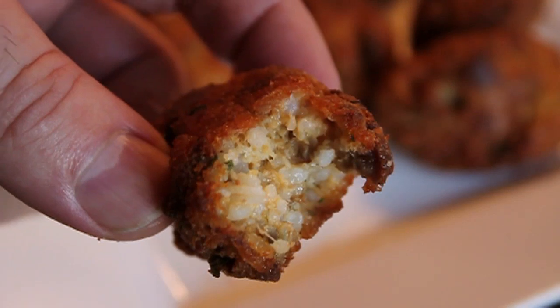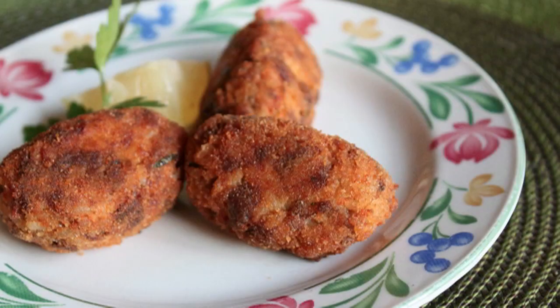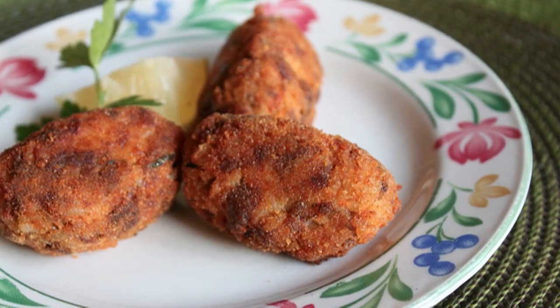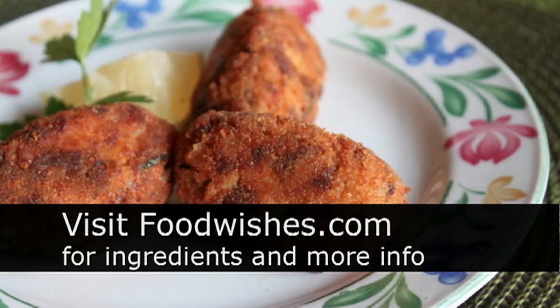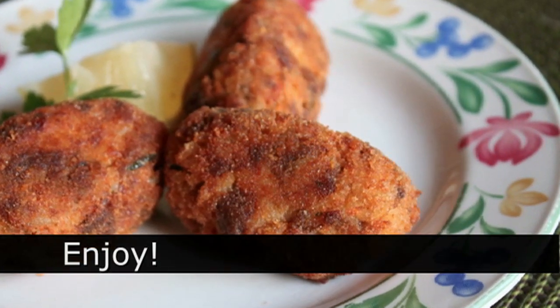Just a great rustic, homey, comforting, delicious snack or appetizer — great for parties. Thank you so much Uncle Billy and Aunt Angela; love you guys, thanks for sharing the recipe. All the information is on foodwishes.com as usual, and as always, enjoy.